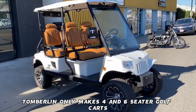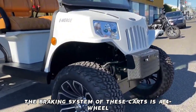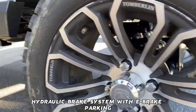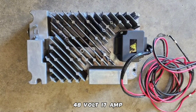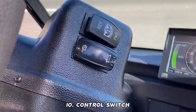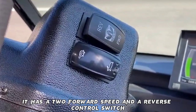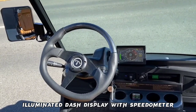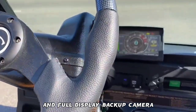Feature 7 — Seats: Tomberlin only makes 4 and 6-seater golf carts. Feature 8 — Brake: The braking system is a four-wheel hydraulic brake system with e-brake parking. Feature 9 — Charger: It comes with a DPI Gen 4 48-volt 17-amp golf cart charger with crowfoot connector. Feature 10 — Control Switch: It has a two-forward speed and a reverse control switch. Feature 11 — Extras: 7-inch illuminated dash display with speedometer, odometer, integrated and full display backup camera.